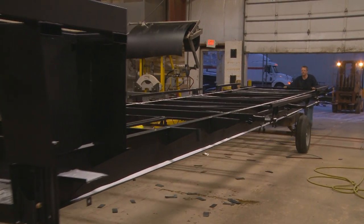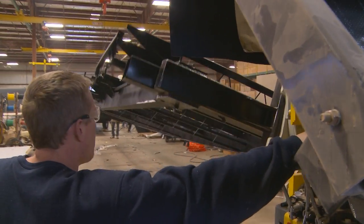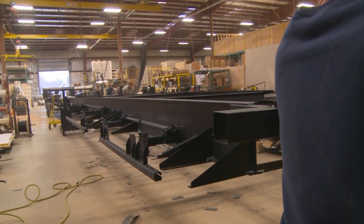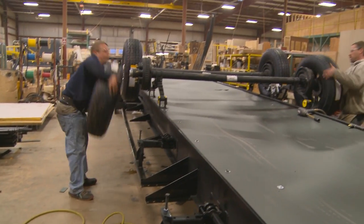Our construction starts with frames. As the frame enters the building for assembly, the first stop is on the frame flipper. This allows us to attach all necessary items without obstruction, such as our heavy-duty Dexter 7,000-pound axles and Dexter Never Adjust brakes.